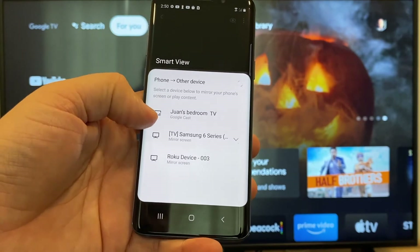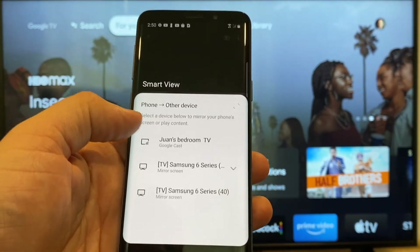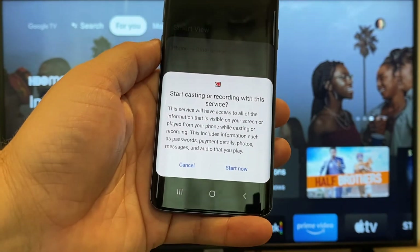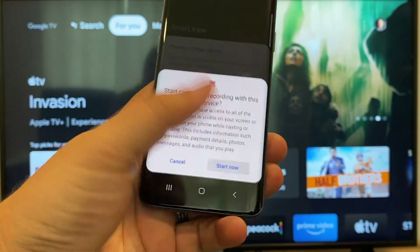Here on the top one you'll see where it says Juan's bedroom TV, but it says Google Cast — that's where my Google Chromecast is. All you do is just tap on it and it'll say 'start casting or recording with this device or this service.' Just click on start now.